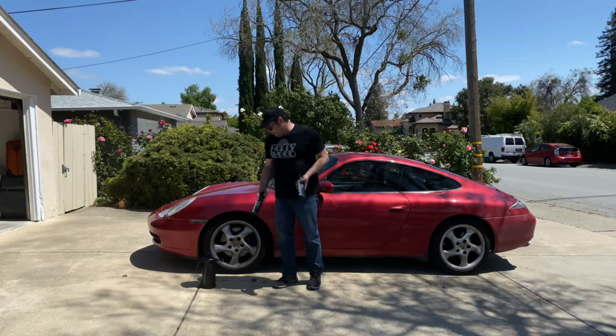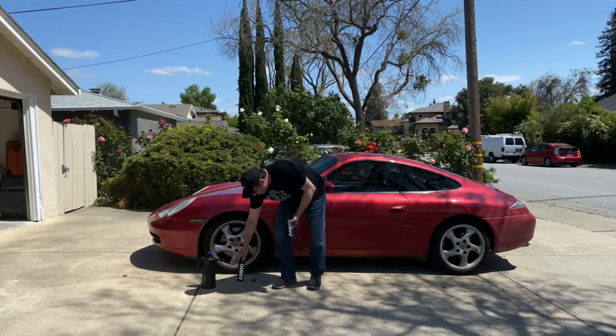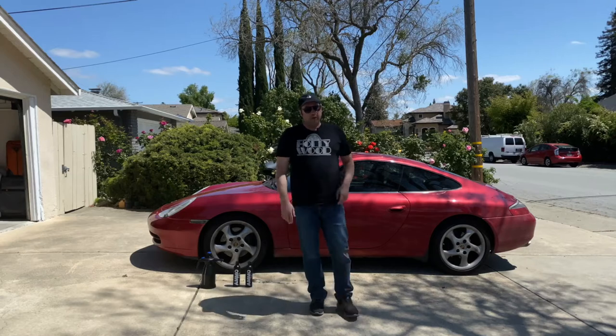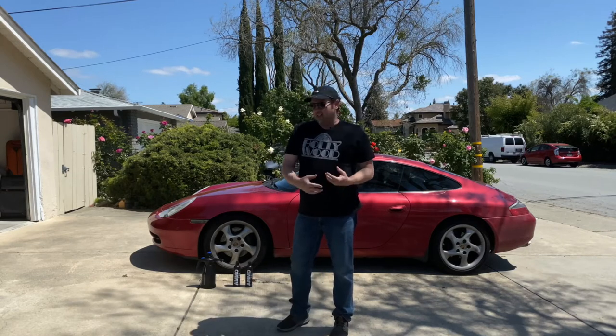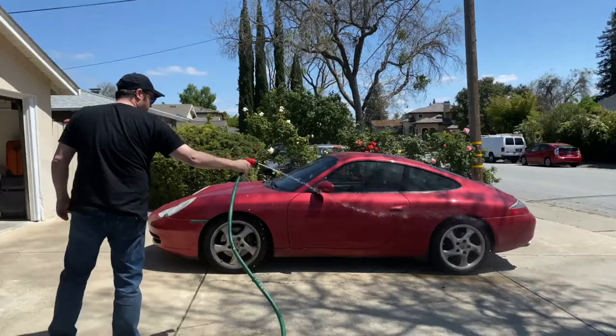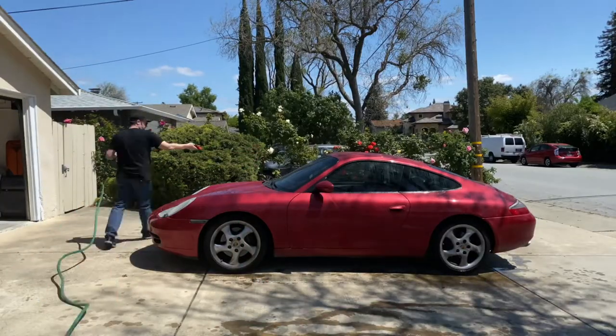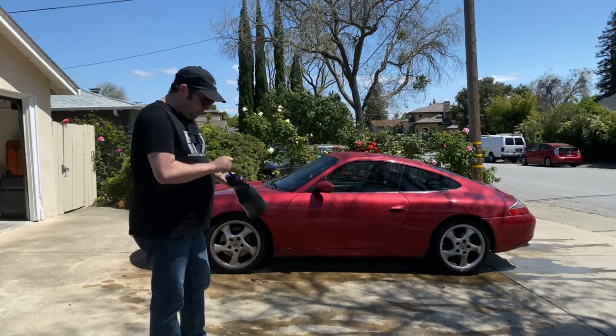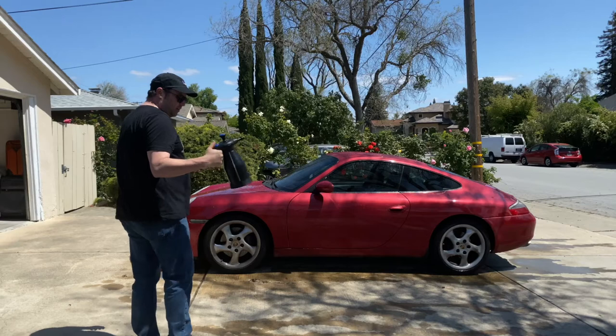I've got the aerator here and everything. But first, I am going to spray it down with water, just to get a little more lubrication on the paint. This is the aerator — you just pump it up until you can't pump it anymore, and it should be ready to go.